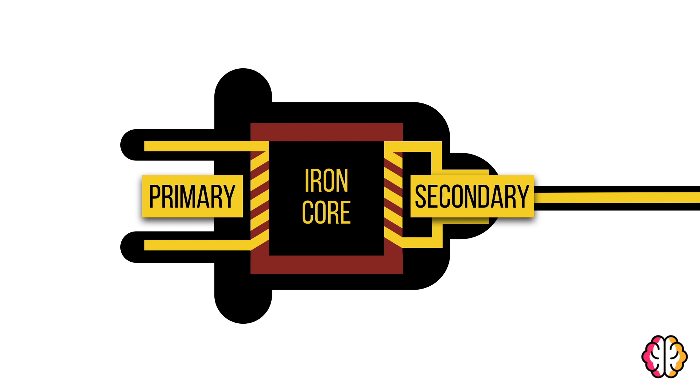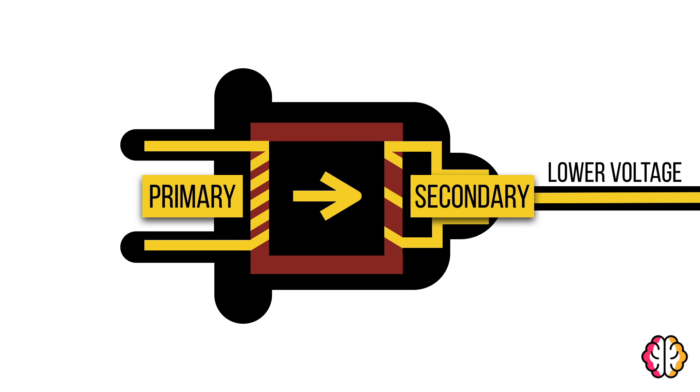In the transformer, electricity passes through the primary current to the secondary current via the electromagnetic fields interacting with each other. If we want a lower voltage of electricity, the second coil of wire needs to have less turns than the first.